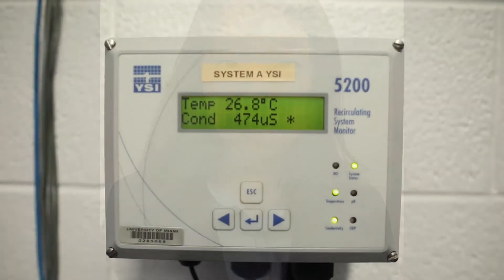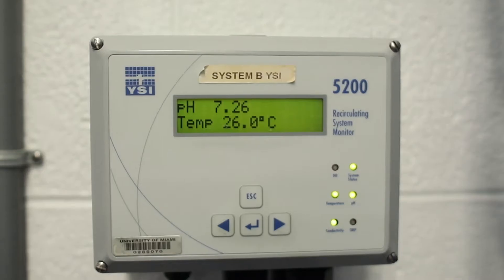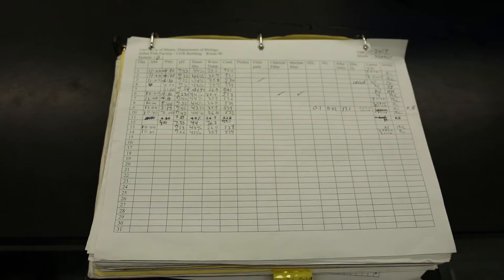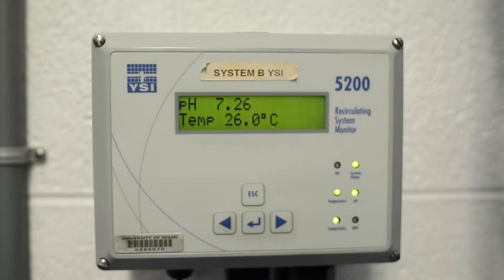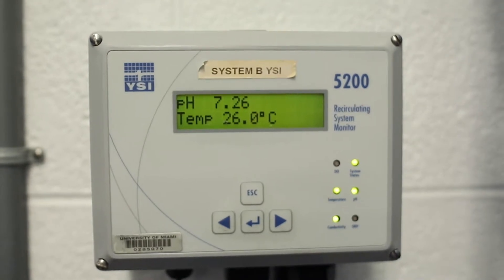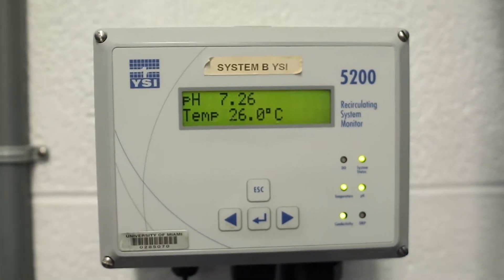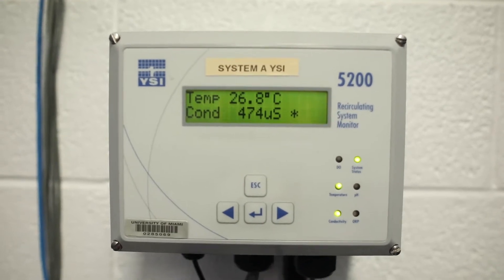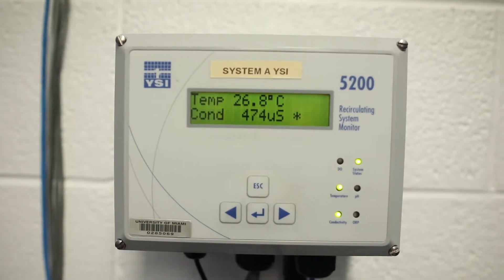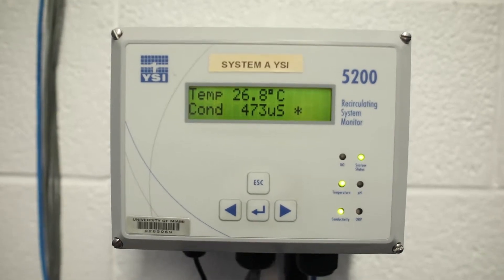My name is Hannah Hiroki and I am an undergraduate student working at the fish facility. The water chemistry is checked daily using two YSI monitors and the values are written in a system maintenance log along with the feeding times and the schedule for changing filters. The water chemistry values are 7.25 to 7.45 for pH, 25.5°C to 28.5°C for temperature, and 400 to 600 milliosmoles for conductivity.